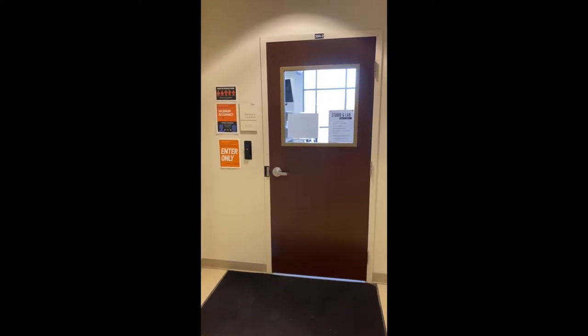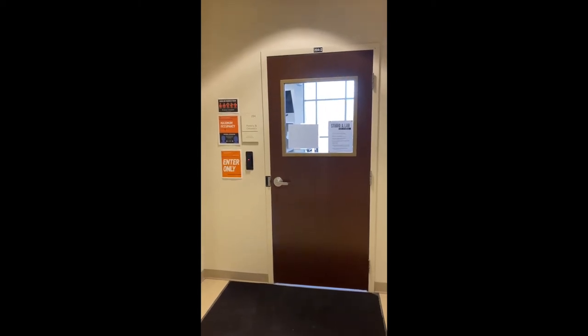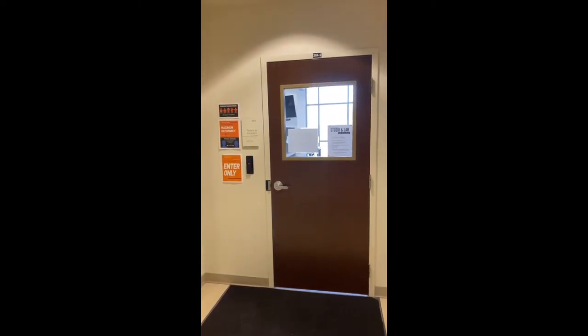Welcome to the Art Ed Building, room 204. This is the east entrance if you are facing north towards the quads.